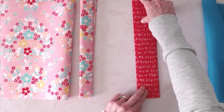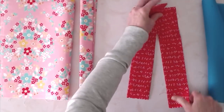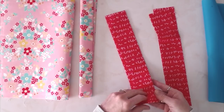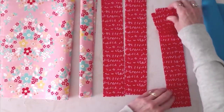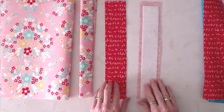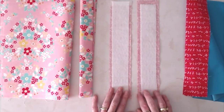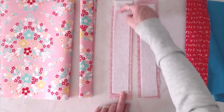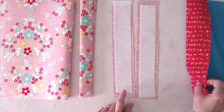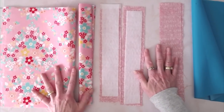Next we're going to prep our accent rim. You have four strips of fabric cut to 2 and a quarter by 13. Take two of those pieces and set them aside — we're not going to do anything to those. The other two pieces we are going to interface with fusible fleece, cut to 2 by 12, placed right in the center. So fuse two pieces of your accent rim fabric and leave two pieces alone — that's all the prep work we need to do.